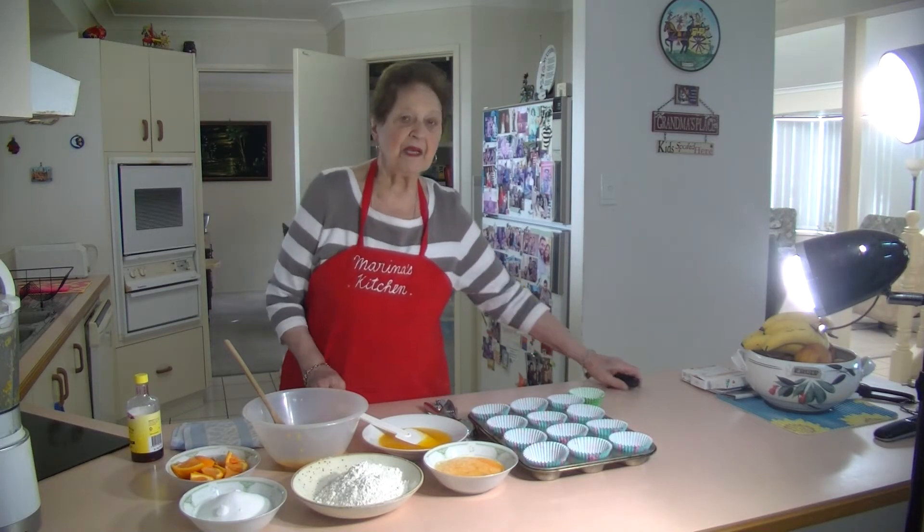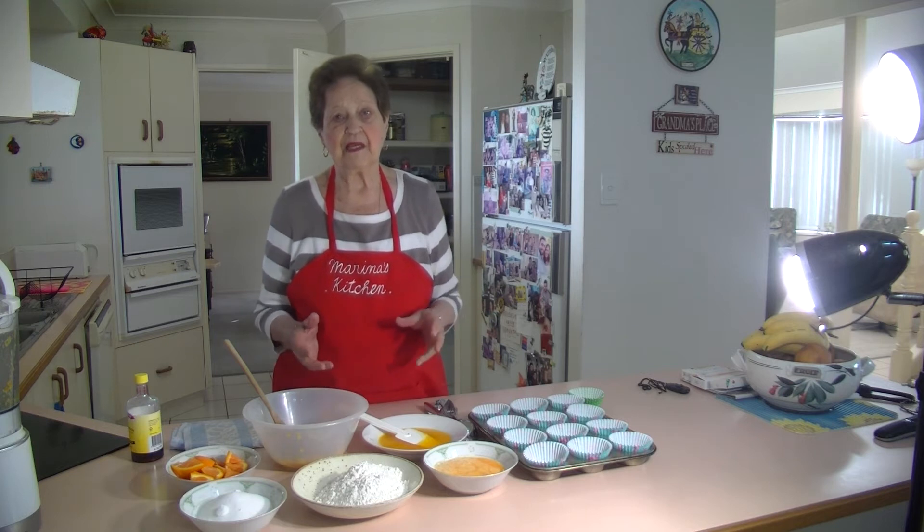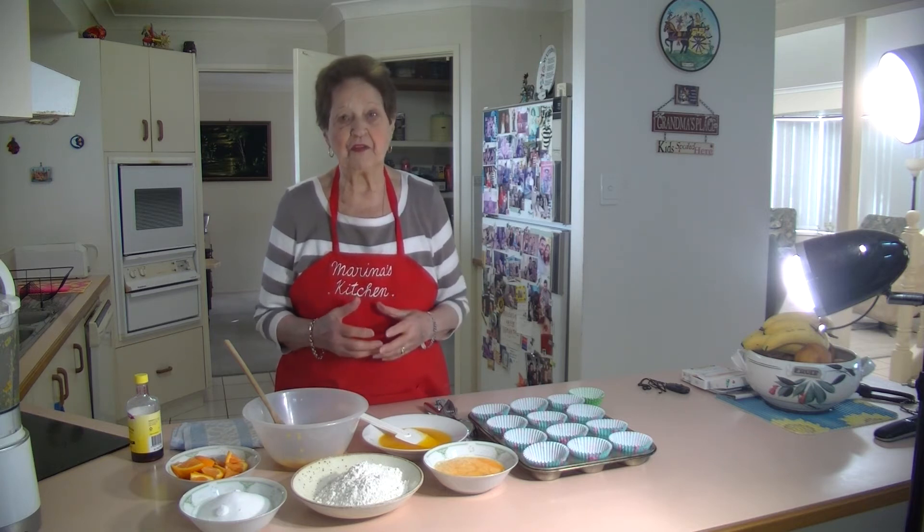Welcome to Marina's Kitchen. Today I'm going to make some orange cupcakes. They are so easy to make — it's a beautiful orange flavour through them.